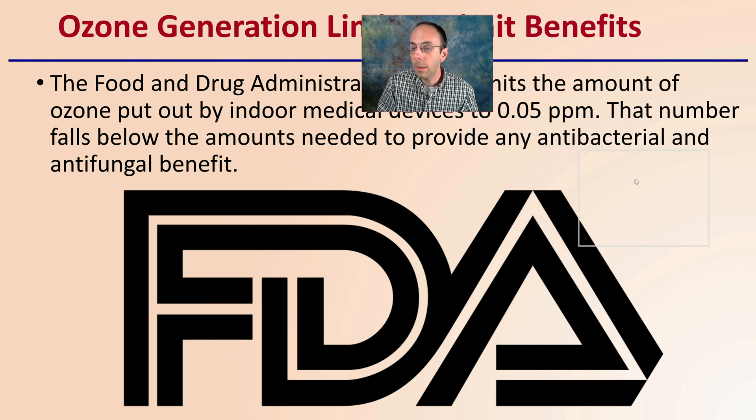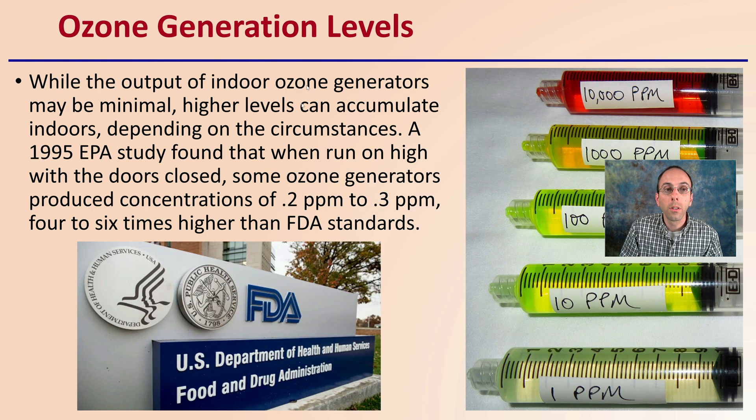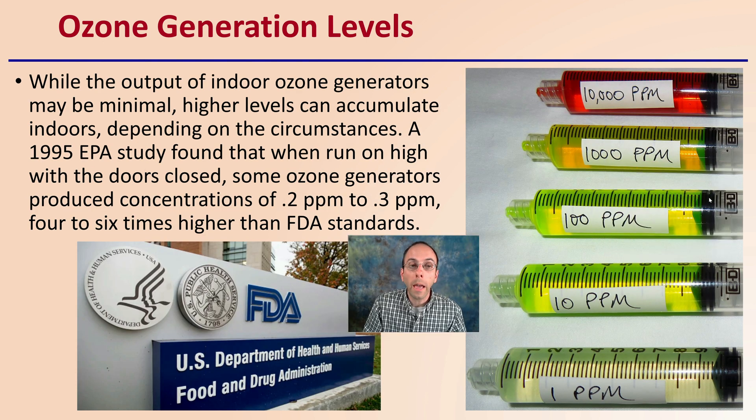Regarding ozone generation limits and limited benefits: the FDA limits the amount of ozone put out by indoor medical devices to 0.05 parts per million. That number falls below the amounts needed to provide any antibacterial or antifungal benefit. While the output for indoor ozone generators may be minimal, higher levels can accumulate indoors. A 1995 EPA study found that when run on high with the doors closed, some ozone generators produced concentrations of 0.2 to 0.3 parts per million — four to six times higher than the FDA recommended standard.